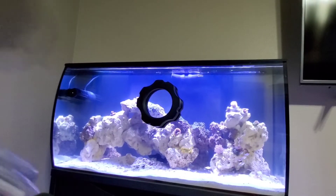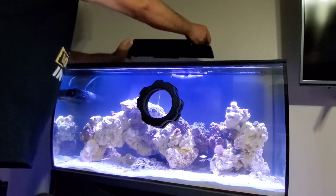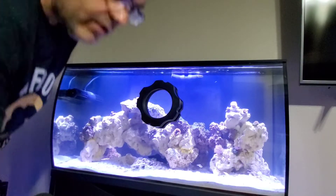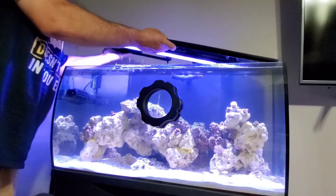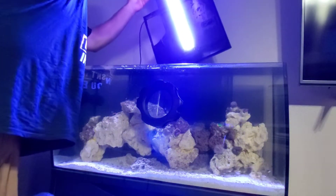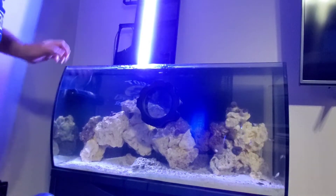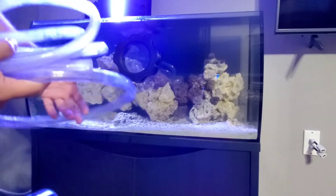One of the first things I need to do is pop off the filter section — that's really all I'd need to take out just for filter changes. But I'm going to take the whole lid off because I'm also taking water out. I'll tip it up, leave the light on, and siphon out about five gallons roughly every week.